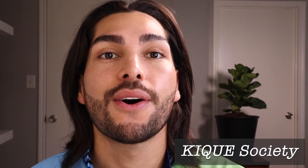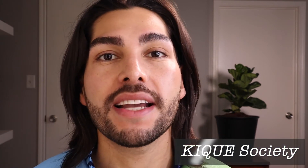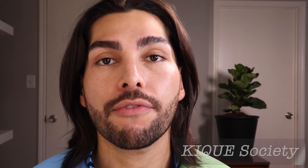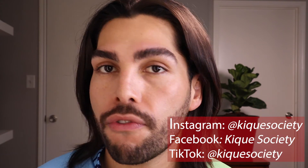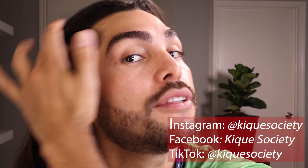Well guys, I hope you liked this video. If you think it was helpful, please give it a thumbs up. If you have other techniques you want to share with me, let me know in the comments down below, as well as any questions. Every week I'm creating different content, so I invite you to subscribe to my channel — also on my different platforms: Instagram and Facebook as Kique Society. Enjoy your fluffy eyebrows — take care and see you in the next video!